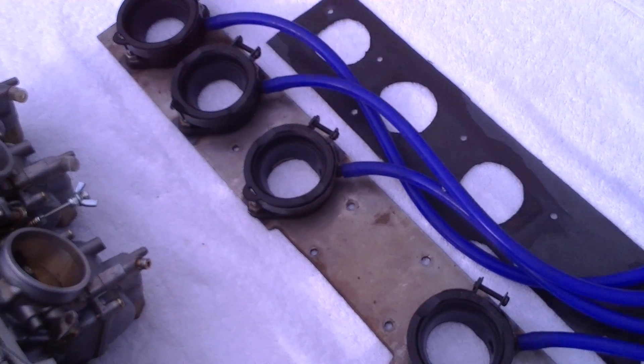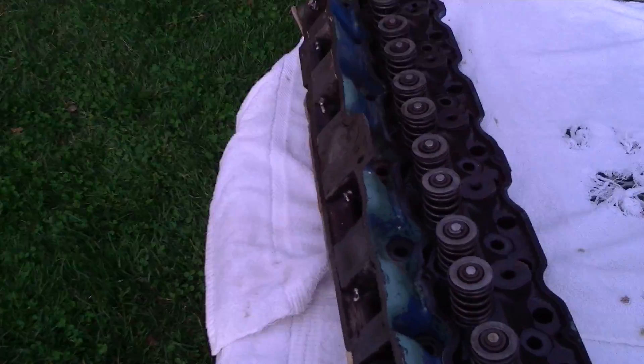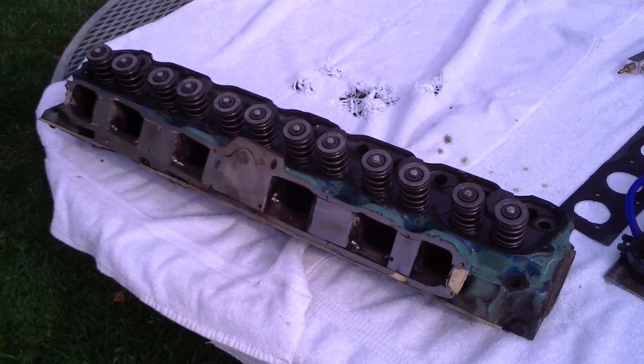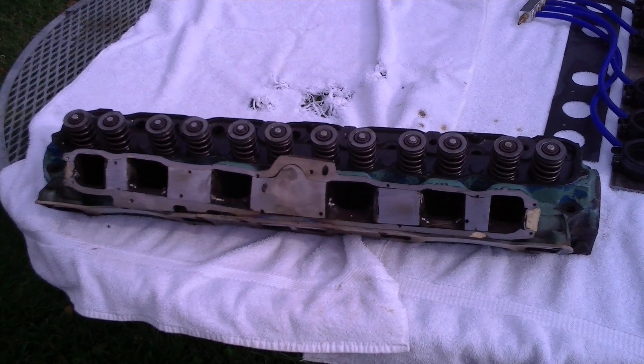Got a gasket here for the plate, and the plate mounts onto the head. It runs with a lot of power.